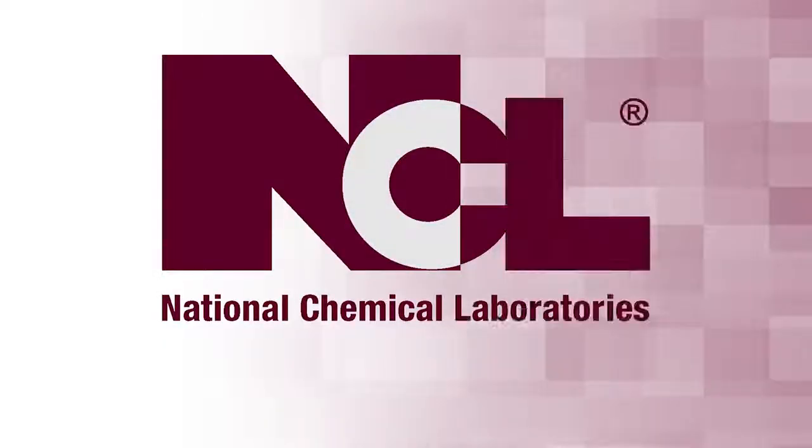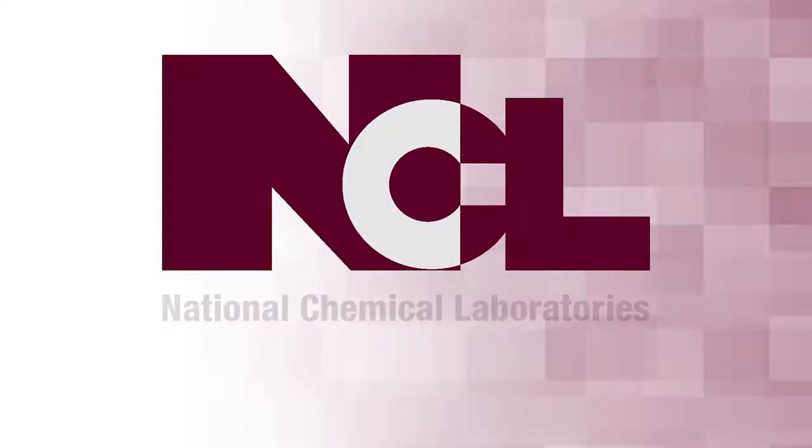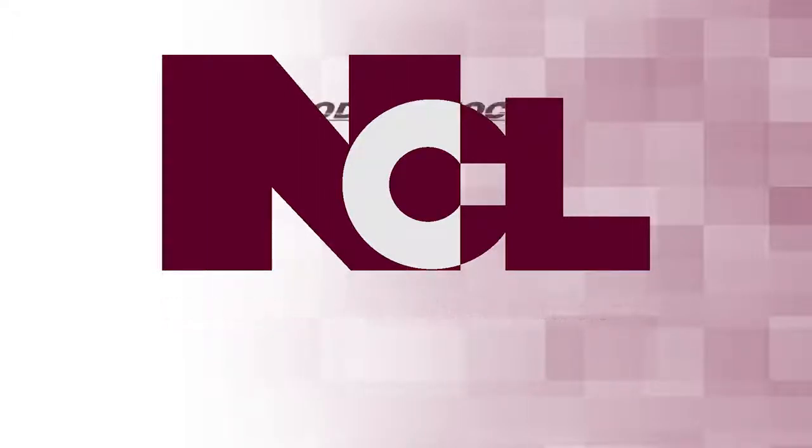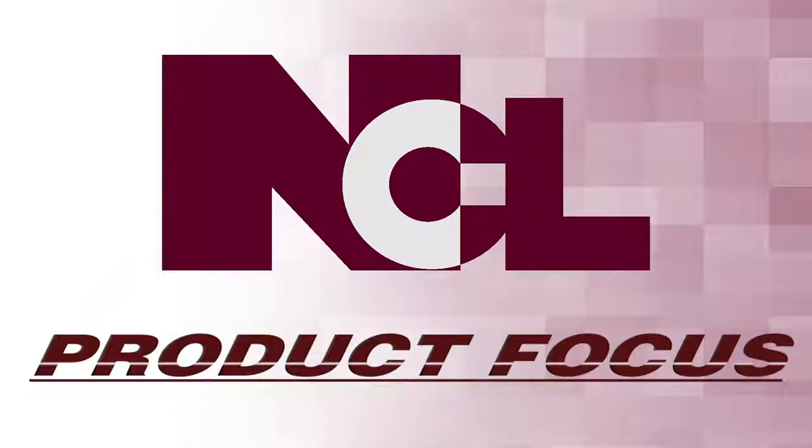National Chemical Laboratories, producers of World Class Cleaning Solutions, presents Product Focus.